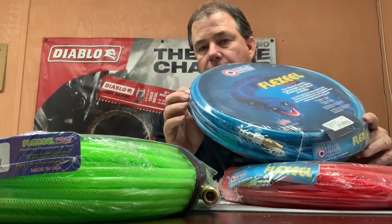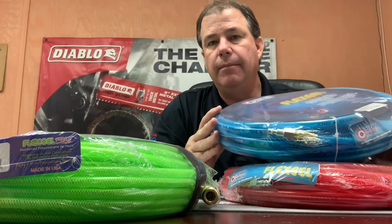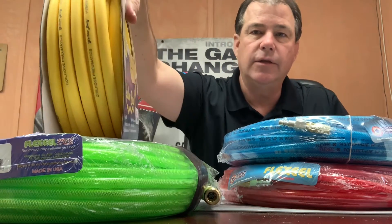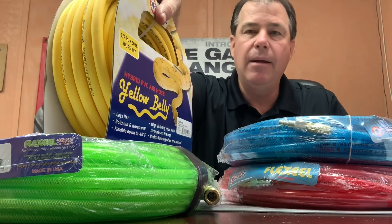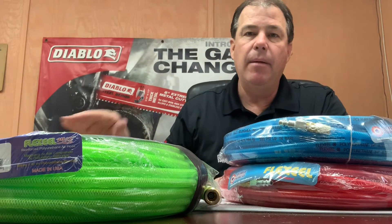The polyurethane hoses are great, but in the summertime they do have a little bit more memory than the yellow belly hose. The yellow belly is what they call a hybrid air hose — it's a lightweight air hose, probably a little heavier than the polyurethane, but it has hardly any memory. I'll go through that in a minute.